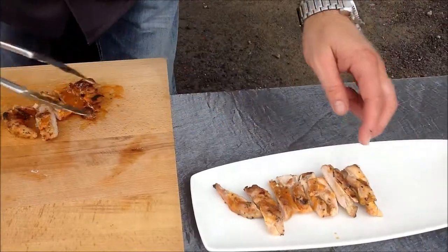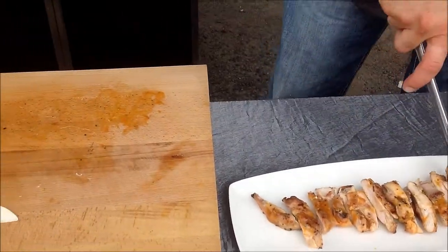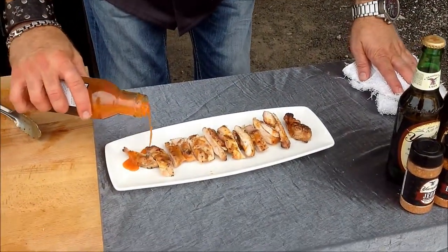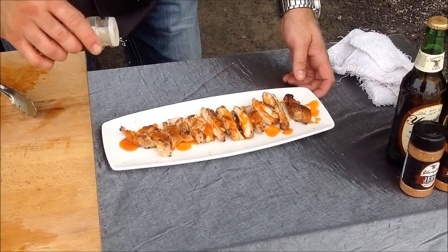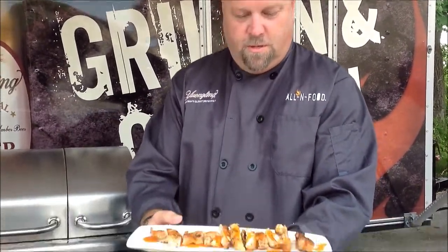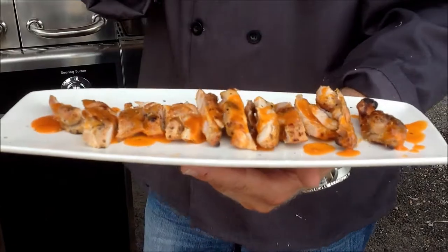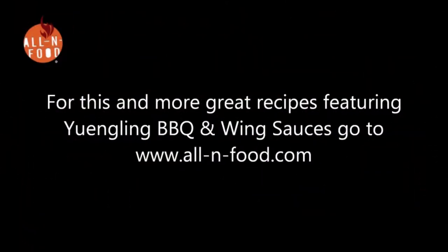We'll just take those and line them up on a little platter. If you were at my house, I'd be doing this all night — consuming a beer every now and then just because it's hot by the grill and you need to stay hydrated. Just put a little more on there, hit it with a little Yingling smoked salt, and then you could pass it around or put it in the middle of the table. Make sure there are people sitting around enjoying a Yingling and these wonderful shaken Yingling hot wing thighs. Thanks for joining us.